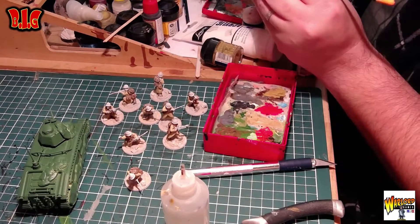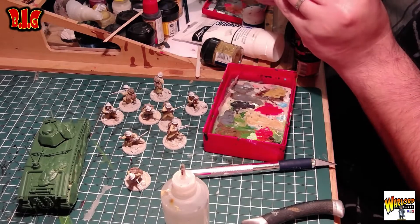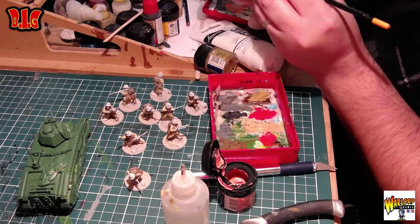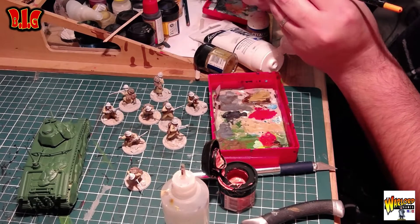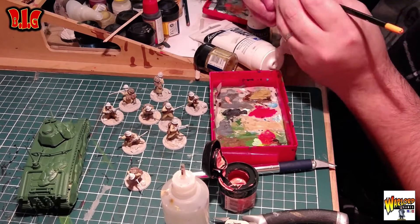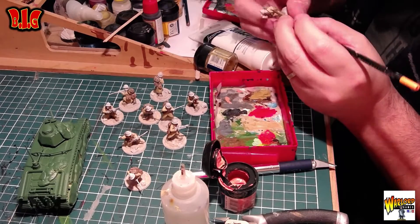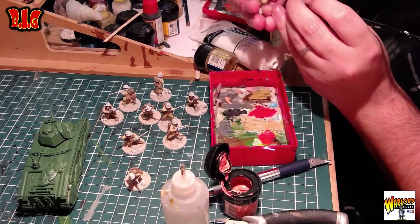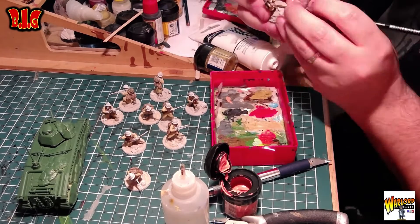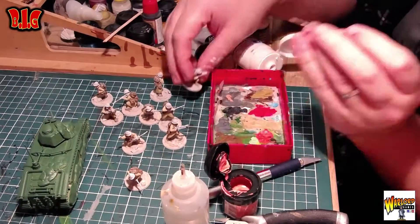On va faire la peau. La peau, ce n'est pas très long, mais quand même. On va faire la peau un peu diluée, et ensuite on va passer avec du blanc tout de suite — on ne va pas laisser le temps à la peinture de sécher pour avoir une partie rosée. Je vais passer quasiment du blanc partout, mais je vais appuyer sur les pommettes, sur le menton. On ne peut pas voir, c'était un peu mieux cadré là.